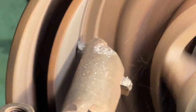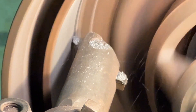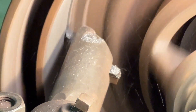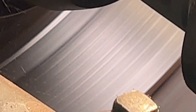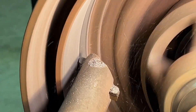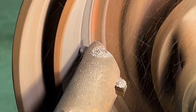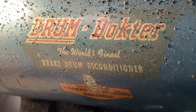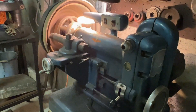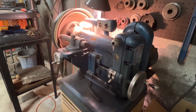This will be the finished cut. Slow for the finished cut. It's getting close to the end.